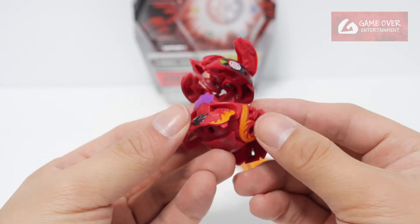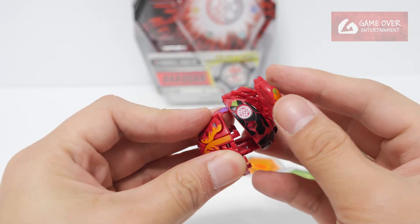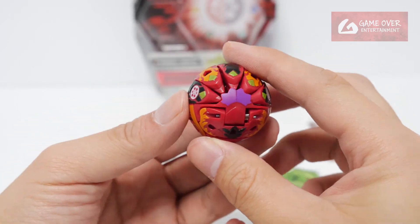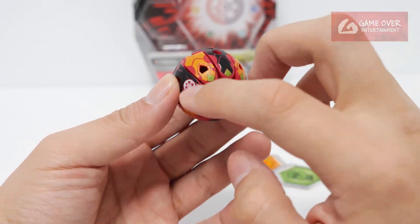So how do we close this? Pushing the front and the back first, then the sides, closing the heads. Very nice colours — every single head is a different colour, alternating between black and orange.